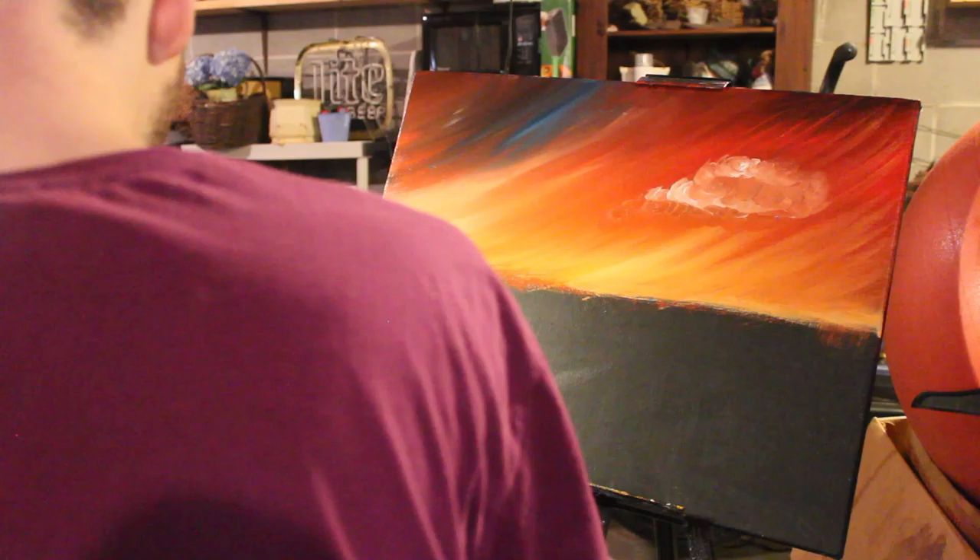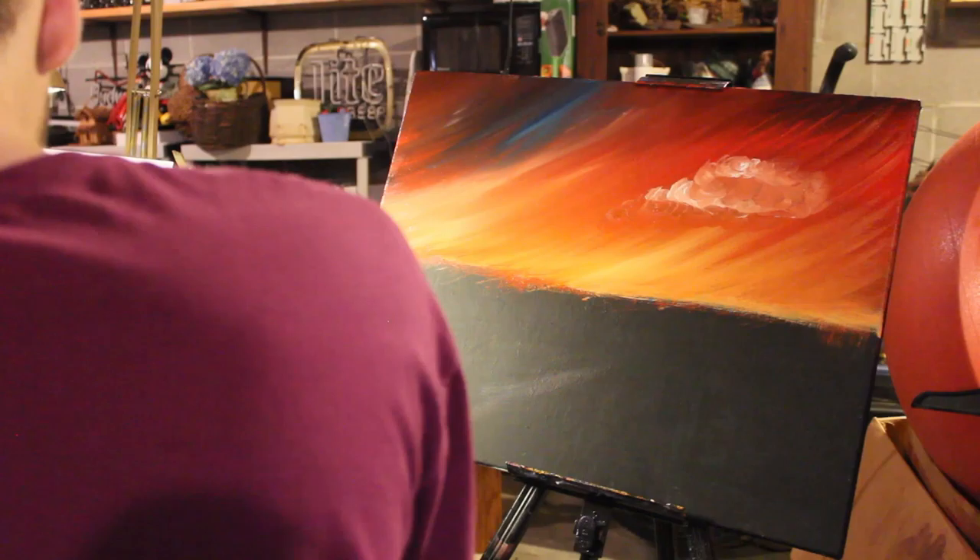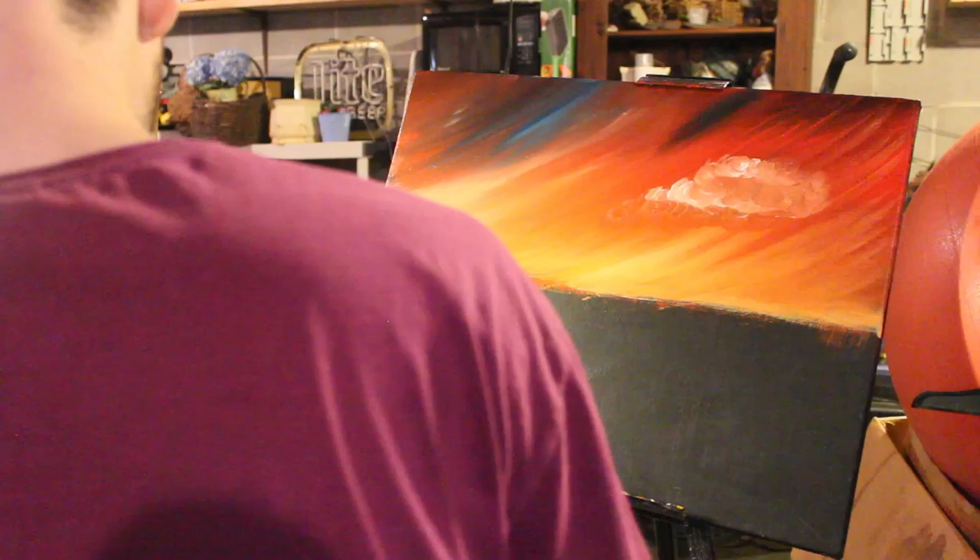We're just going to go and take our brush here, go into the blue paint, and then just add a little bit of blue. And you can add a little bit of white when you get there. There it is. That's it.